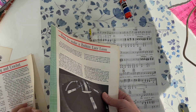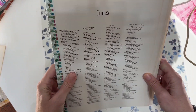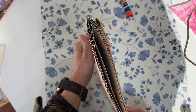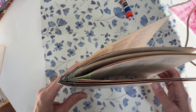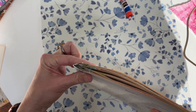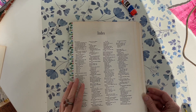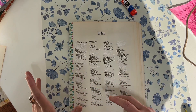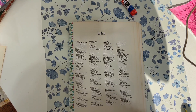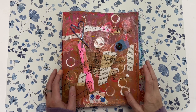Those are the three ways I add full-size pages to my journals. You can see how adding the hinge adds thickness to your signature, so be aware of that. I hope you found this helpful on how to add full-size pages to your junk journal, planner, or whatever project you're working on.